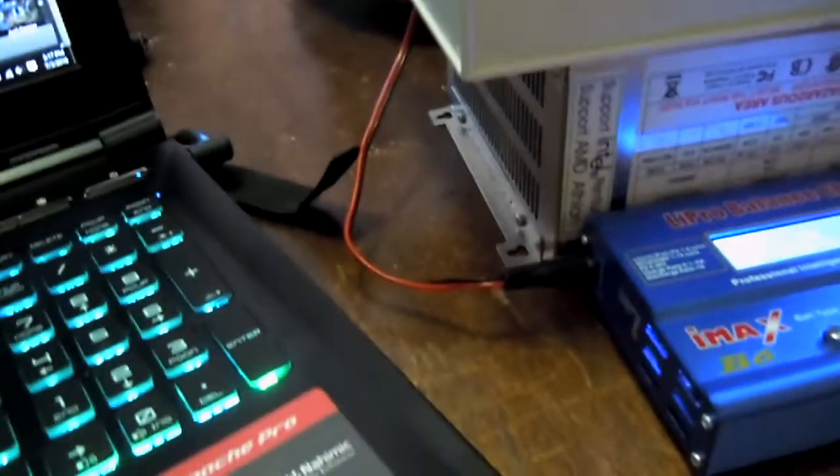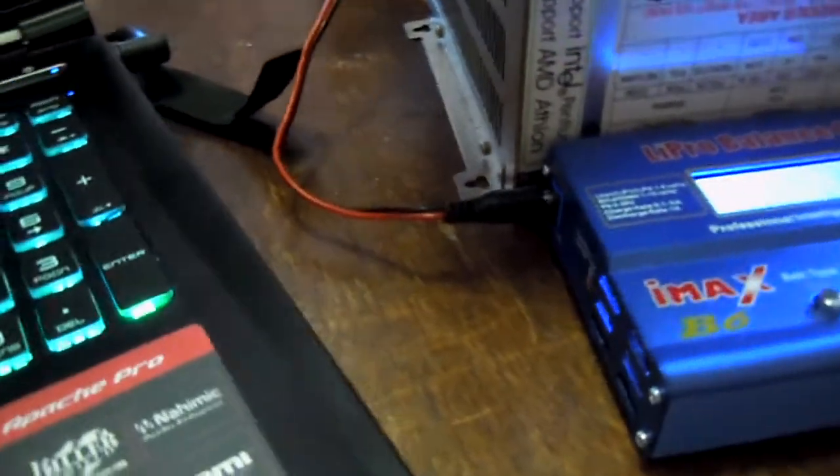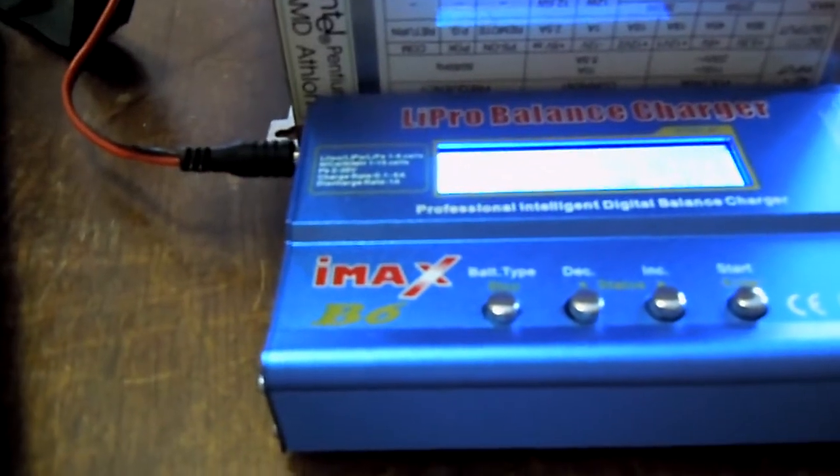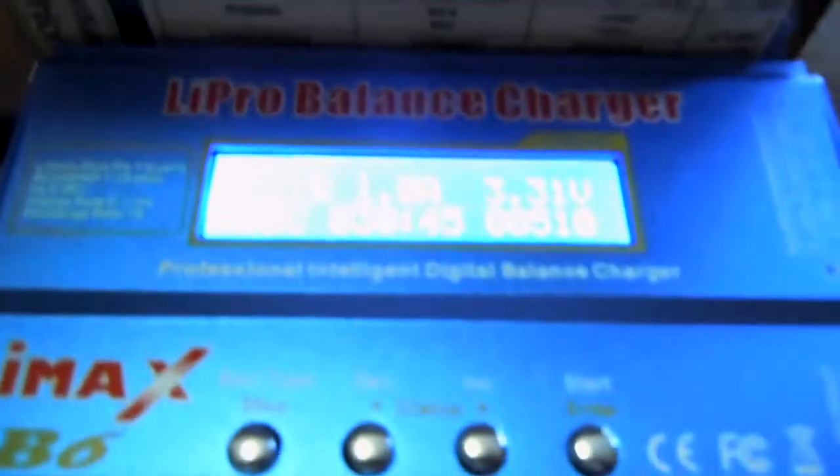I also tied in out of my output of 12 volts to go to a LiPRO IMAX B6 charger that I got off eBay for about 15 bucks.